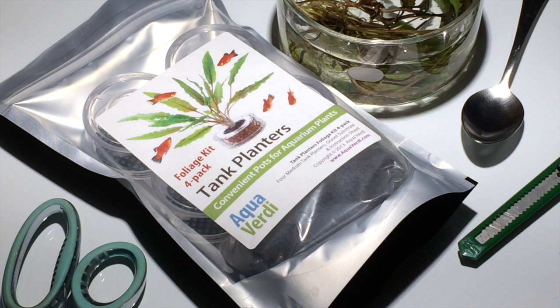In today's new video from Aqua Verde, we'll cover use of the Aqua Verde Tank Planters Foliage Kit 4-Pack. The tank planter is a handy aquarium accessory for use with underwater aquarium plants. It's essentially like a flower pot, but it's covered top and bottom so that the plant and substrate cannot spill out, so that the plant cannot be uprooted.